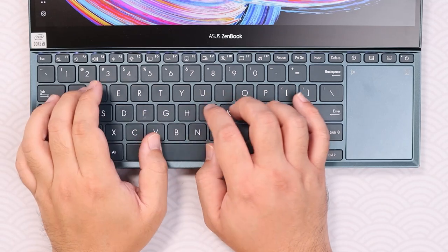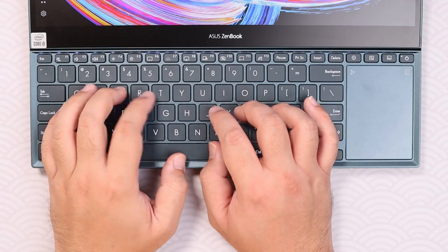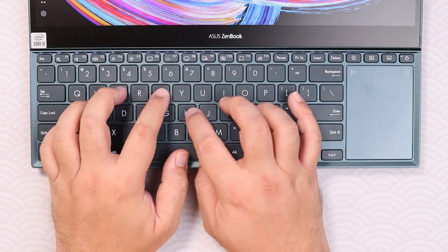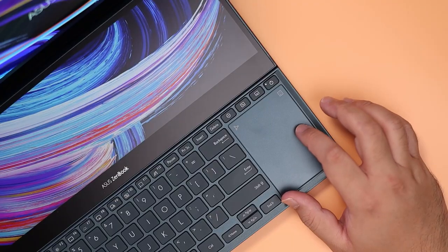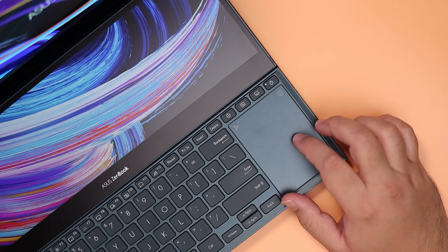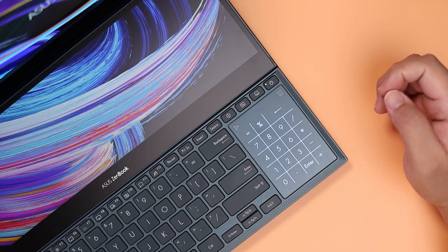One thing that's kind of iffy is the typing experience on this laptop, since ASUS did have to move the keyboard to the bottom of the chassis where you would typically rest your wrists. Which means that the trackpad, unfortunately, is also in a very awkward position, especially if you're a lefty — but it does double as a numpad, so there is that.